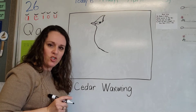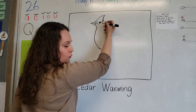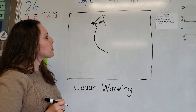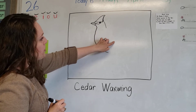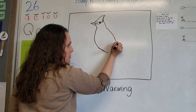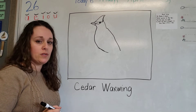Doesn't he have a cute little tummy - just want to hold him! Now the back of his head is just a soft curved line from the end of his mask. Then we're going to come back down around and do the side of him where the wing is going to be. Curve up just a little bit, come down and stop - right about there. Starting to look a little bit like our cedar waxwing now!